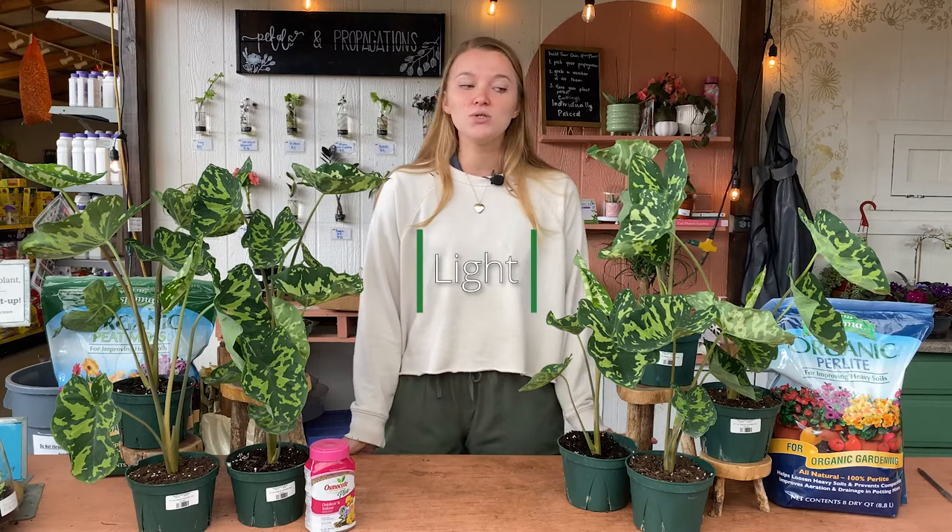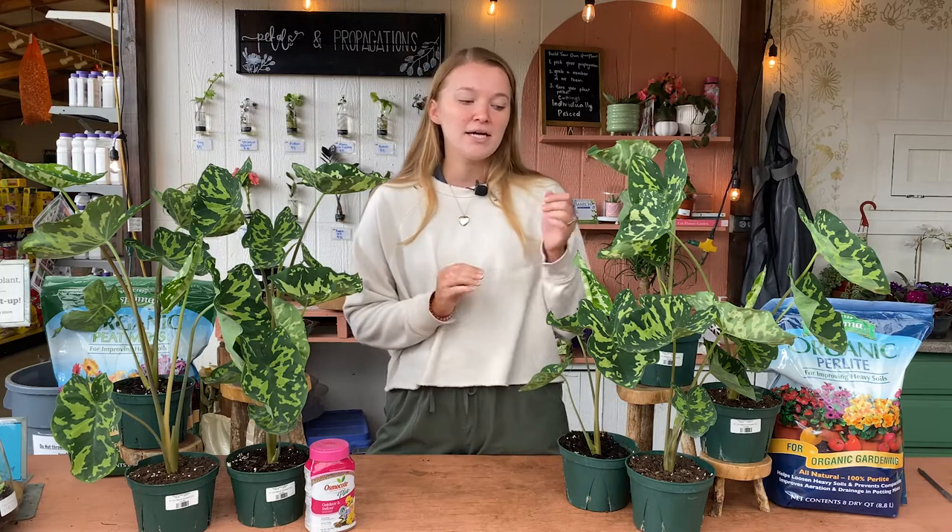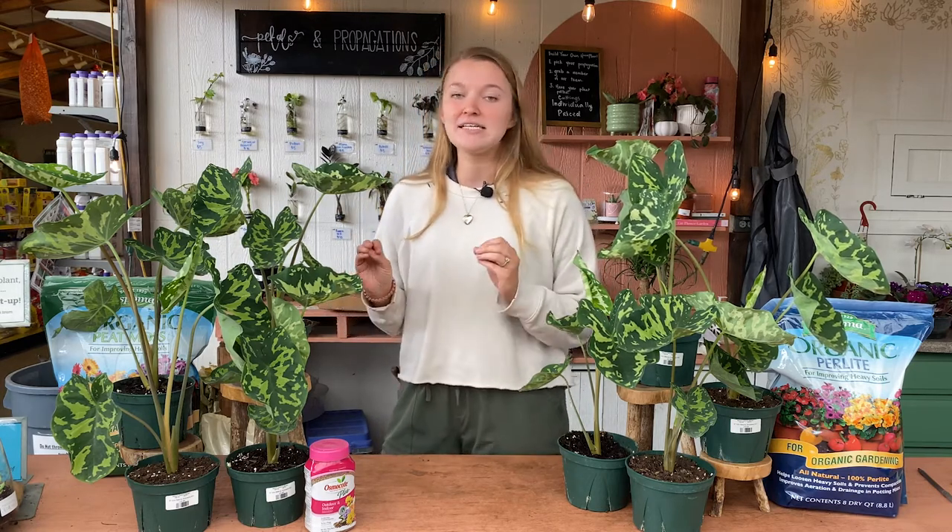The first thing we'll talk about is lighting for these plants. They do need bright lighting, so put them as close to a window as you can, but no direct sun for these guys. Because their leaves are so delicate and thin, they will burn super easily if left in any kind of direct sun. No low light for these guys either — they will not do well. A bright indirect light is going to be perfect for these.